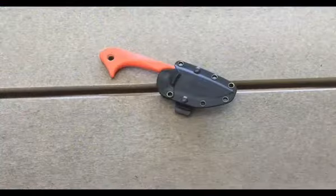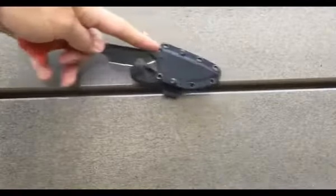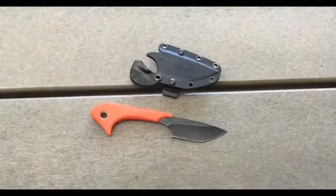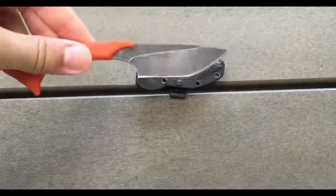Here's a look at the knife in the sheath — pretty small package overall. Taking the blade out, the blade length is 2.5 inches and it weighs about 2.4 ounces. As you can see, it's kind of a modified tanto in my opinion.